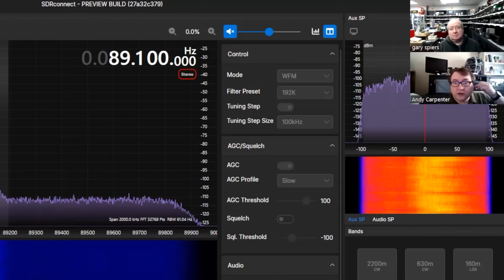We've still got a couple of key features to get into the first build, and then we'll get it out to everybody. You'll see a number of releases fairly soon after the first one — we'll just keep rolling them out as we get functionality into SDR Connect. It's a very modular system, so we can add things to it without interrupting the core DSP functionality, which should hopefully help keep the number of bugs to a minimum.